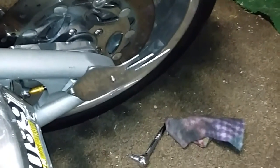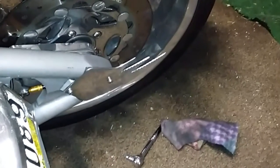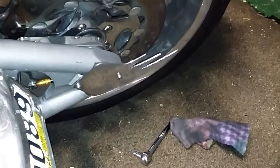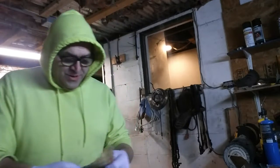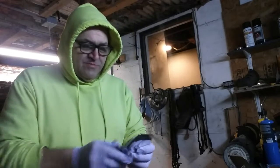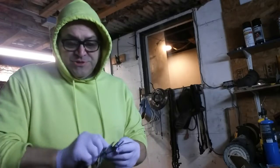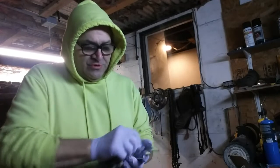Those are reversible — they can go pointed down or pointed up because I polished both sides. My welder will be here on Monday, so I went ahead and made those covers and polished them up. These are already made — you guys saw how I made the other aluminum stuff. These are flat, so they're really easy.